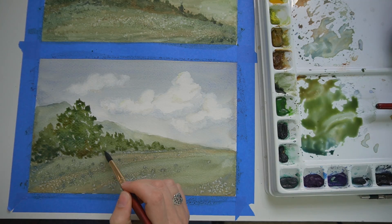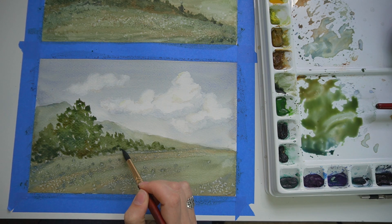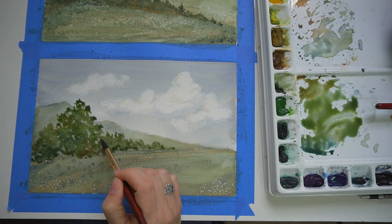I recently shared a tutorial for a beginner-friendly moody watercolor landscape. I've had a lot of fun with those and I've made quite a few. Actually, the desk behind me is littered with watercolor landscapes.